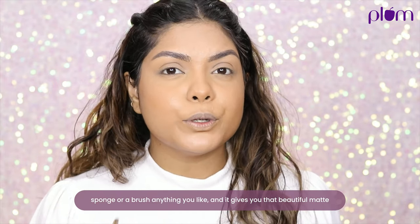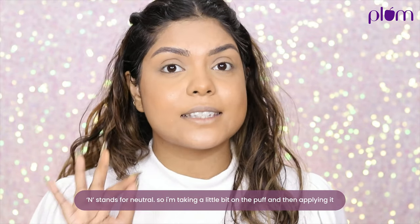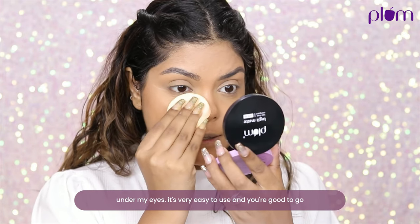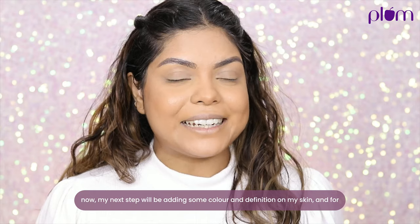It gives you a beautiful matte finish. The shade I'm going to use is Sun-Kissed Gold, which is 120N — N stands for neutral. I'm taking a little bit on the puff and applying it under my eyes. It's very easy to use and you're good to go.